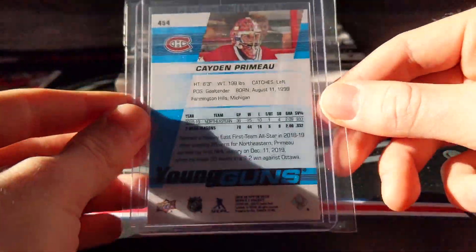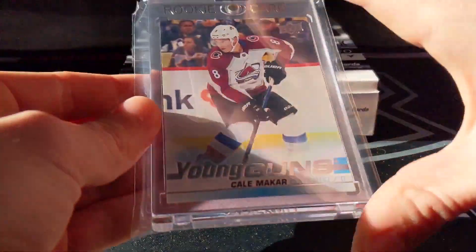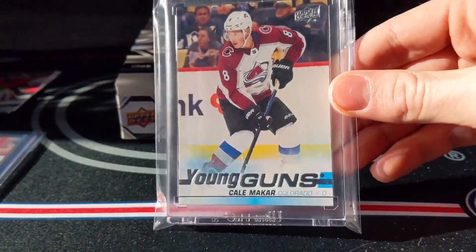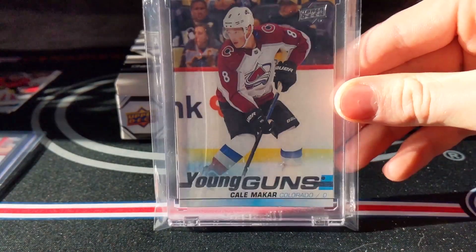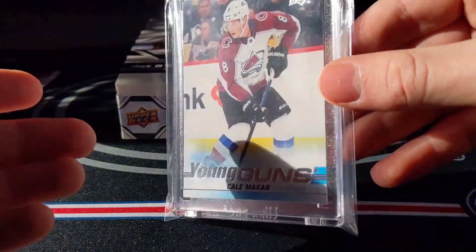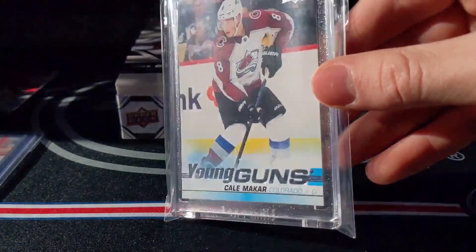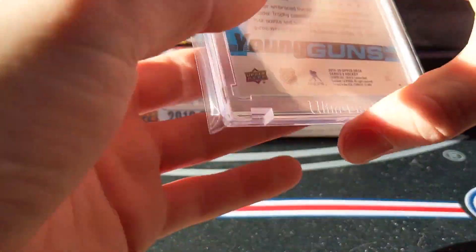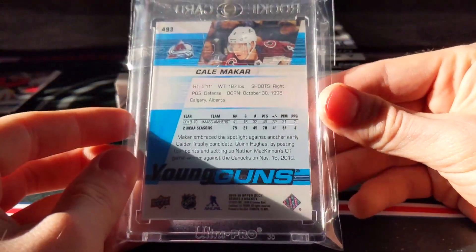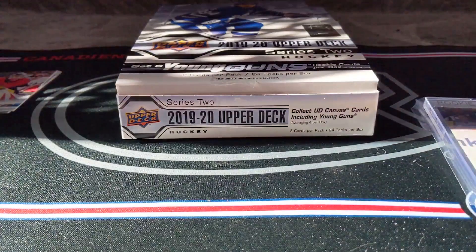That makes me so happy! And just to beat that — because this box was freaking phenomenal — just look at this beautiful card: Cale Makar Young Guns. That's not a crease right there — it's just the sunlight doing weird things. Got a one touch for it. Wow — those were two of my best hits ever. That was the insert recap for this box.